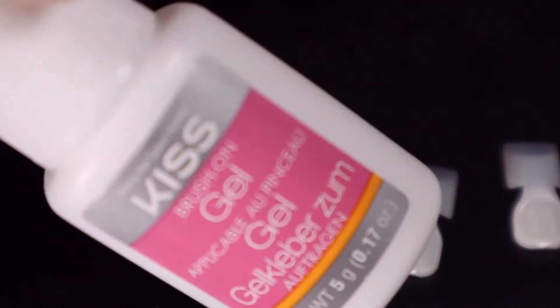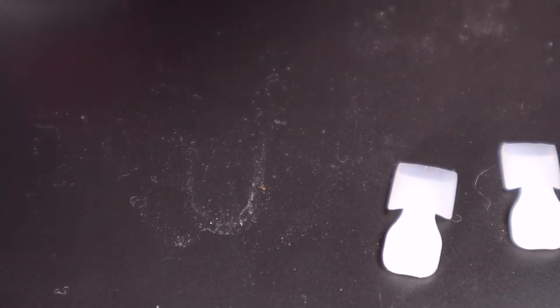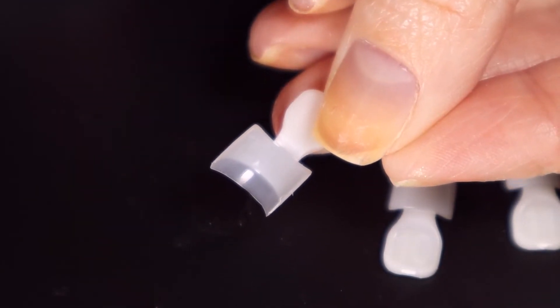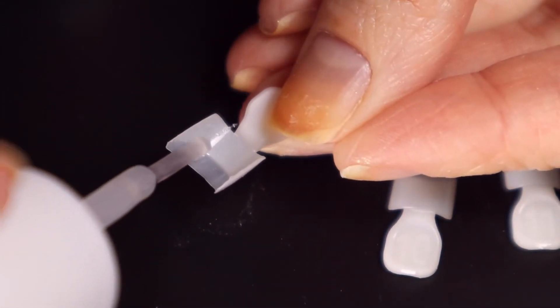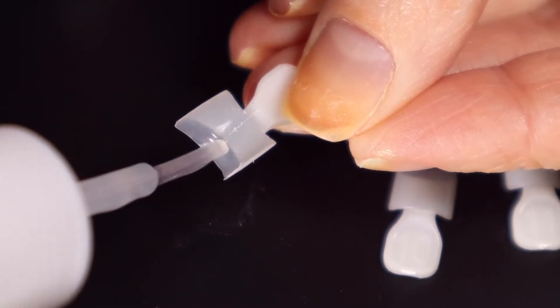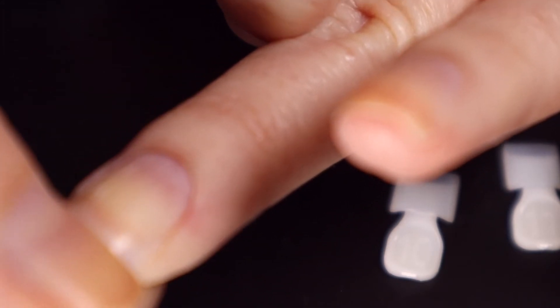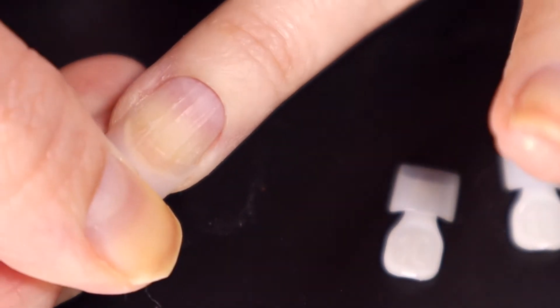Here is our brush-on gel, and it feels like there's hardly anything in this bottle, to be honest. I may have held on to this kit for way too long. Interesting — it looks like glue. Okay, so go ahead and brush some of this on the underside. It smells like glue, looks like glue — it's gonna be glue.